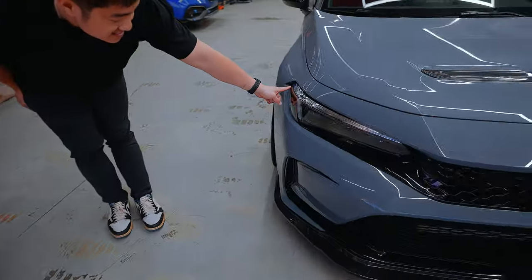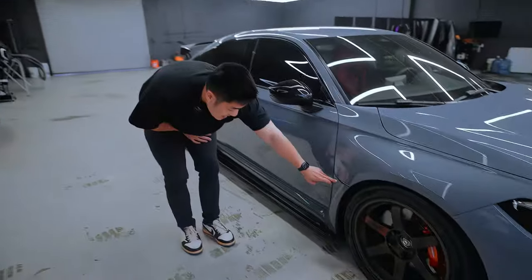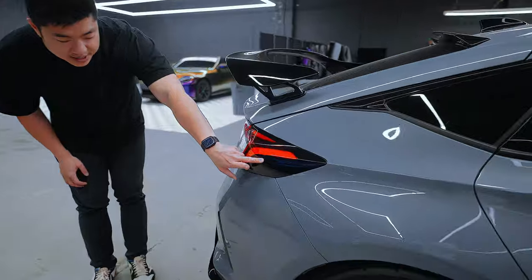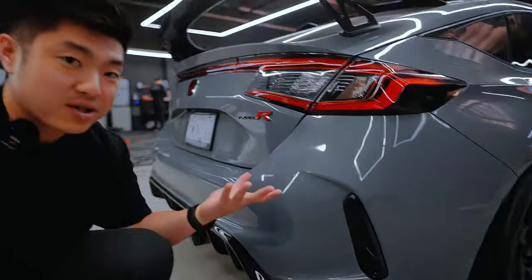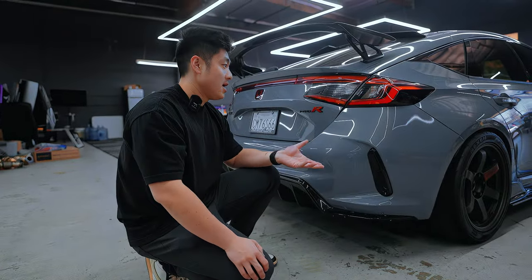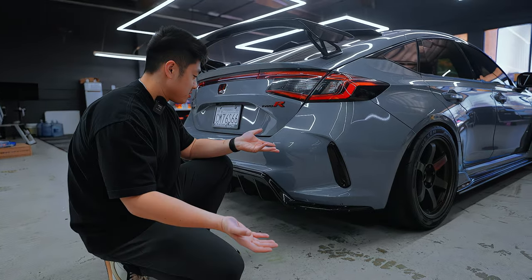On this side we already did the taillight front smoke, and we have this little vinyl that gives the aggressive look on the side. Coming to the back taillights we have the side piece on the reflector end of the taillights, and another reflector, and some other taillights that we're gonna add on. A lot of people have been ordering these already, but since we're here today we have some time we're gonna show you guys how to put these on — they're super easy.